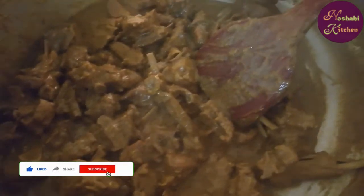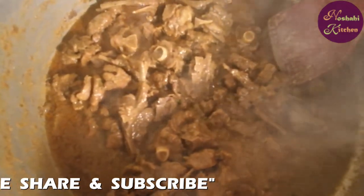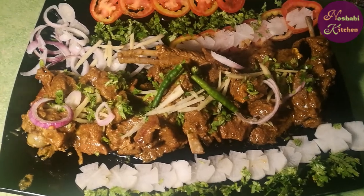We will cook it for 5 minutes. Then I will cook the soup for a minute. I will put it in a bowl and then put it in for 10 minutes. I am done with my chicken.